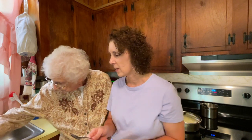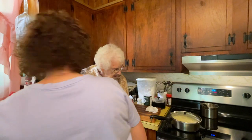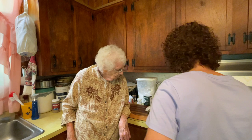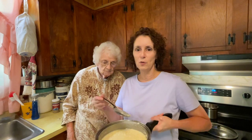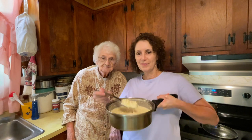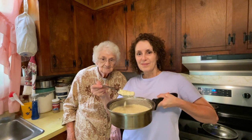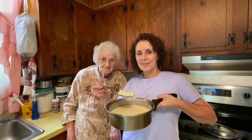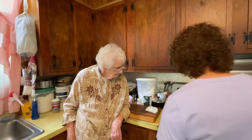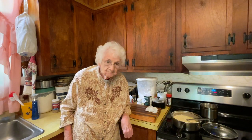One more thing we need to do — you just stand there. You know how we're always trying to get a picture. Let's just stand here and you look at that place right there and smile. Are you really smiling? All right, that should be good. That's a wrap, as Katie says.